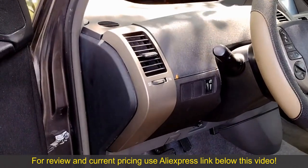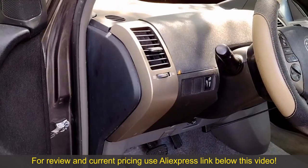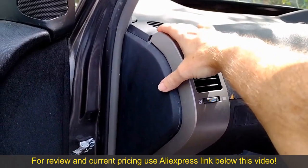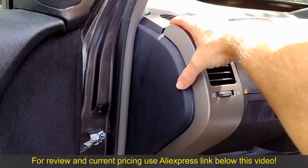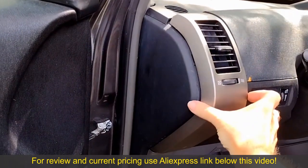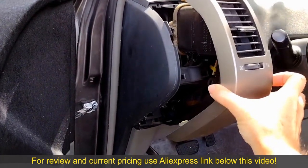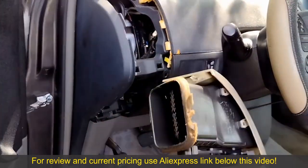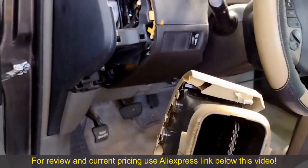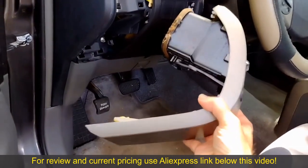Just a word of warning regarding these vent pieces — the plastic is very fragile. You're supposed to remove it by pushing down a little bit on the top to disengage the tabs up there, then pull it back to disengage it, and then pull the entire unit straight out horizontally. Unfortunately this one shattered when I went to remove it. I didn't even press on it very hard, so be very careful.